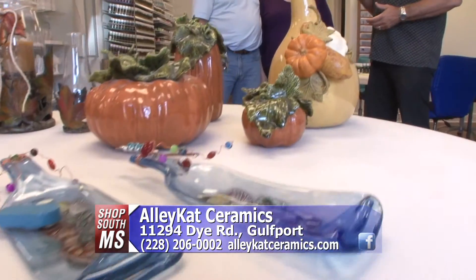How many times have you gone into a store and saw some beautiful pieces of ceramics and thought, I wish I could do that? Well today we're going to show you how you can at Alley Cat Ceramics on Dye Road in Gulfport off Ditto Road. John and Mary Martin are the owners here at Alley Cat Ceramics.